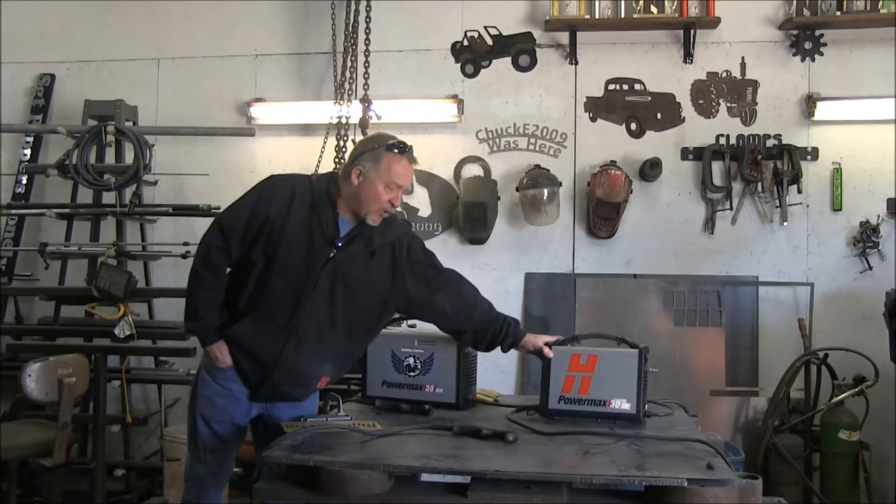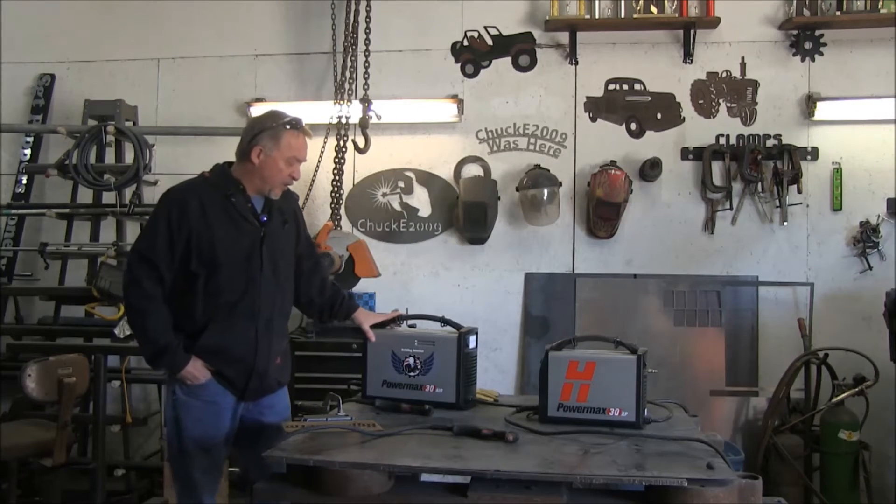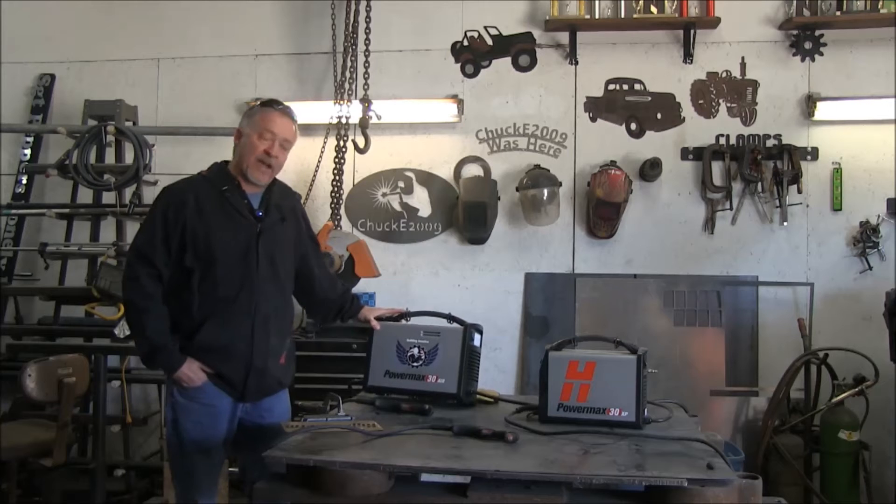We have the Hypertherm Powermax 30 XP, which has been on the market for about a year, and we just recently introduced another 30 amp unit called the Powermax 30 Air.